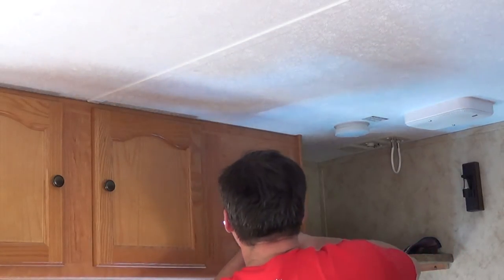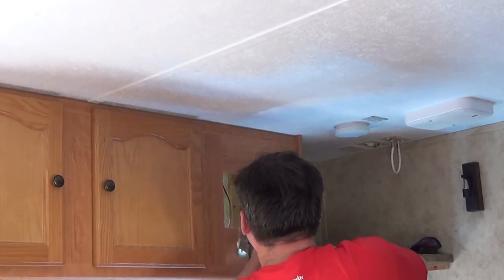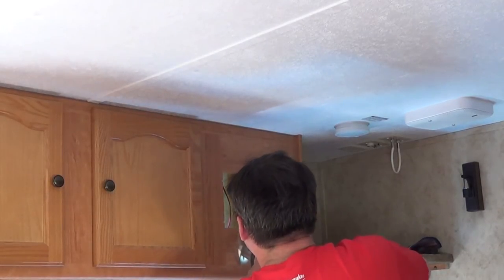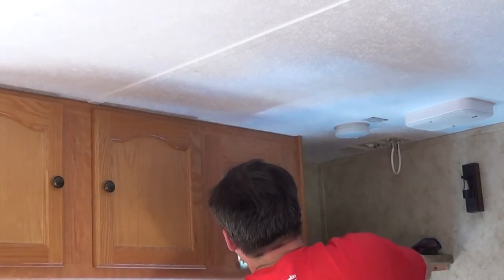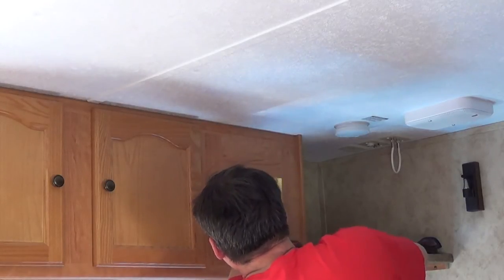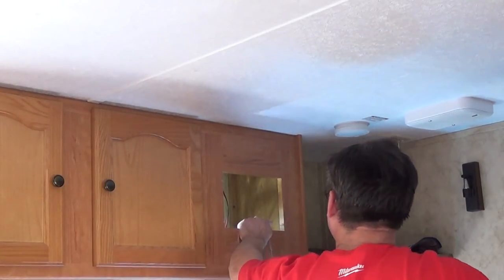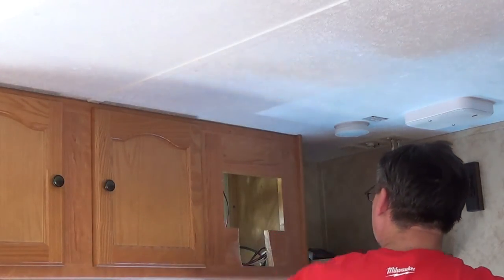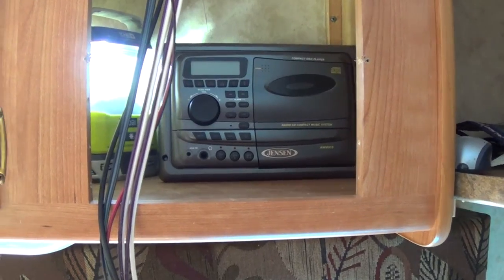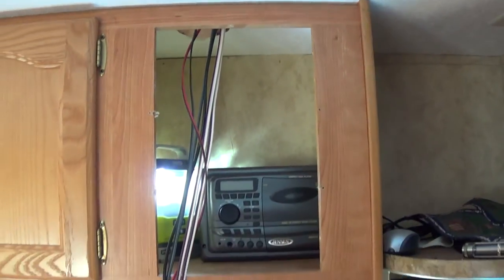That should be much easier to unscrew at this point. I got the pieces out and it's a pretty good size opening.